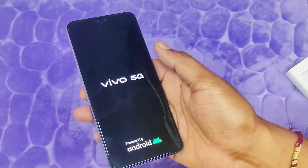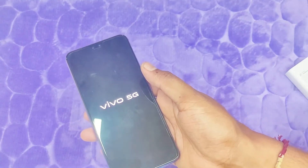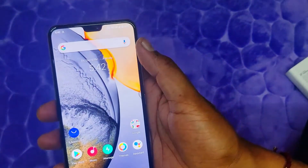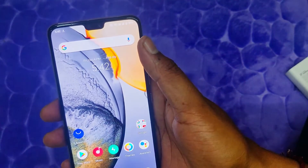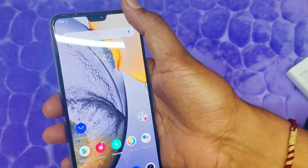On the back side of the phone there is a triple camera setup. The phone supports dual SIM cards but no expandable memory. On the front we have dual front cameras, with the main front camera being 44 megapixels.